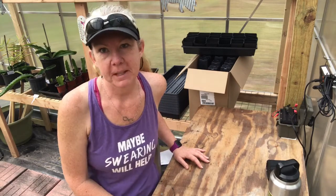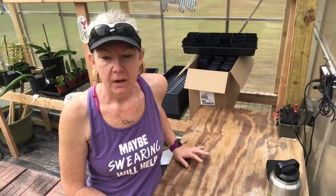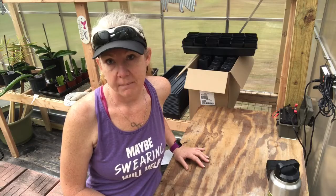Hey guys, welcome back to the Big Oak Homestead. I'm Jenny, and today I'm going to be talking about what products I'm going to use to try to ventilate my greenhouse.